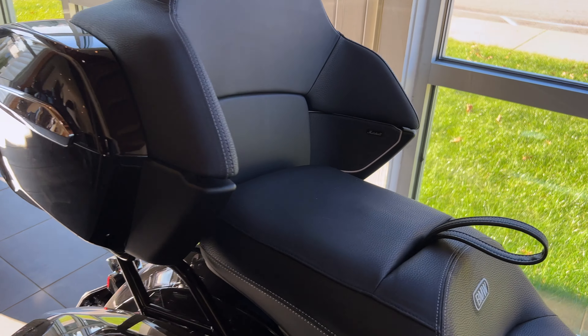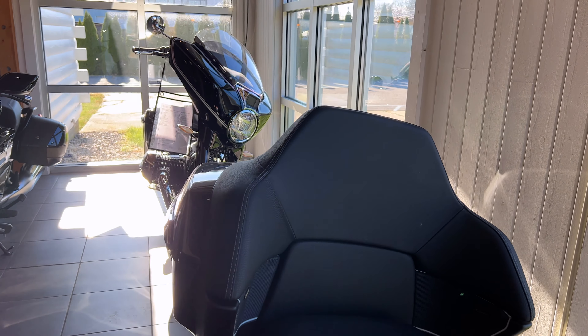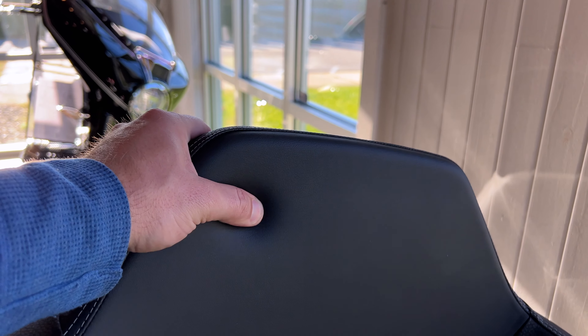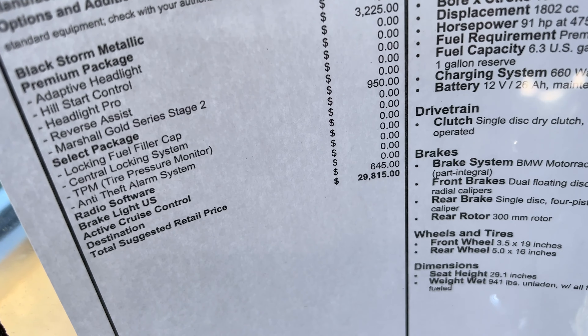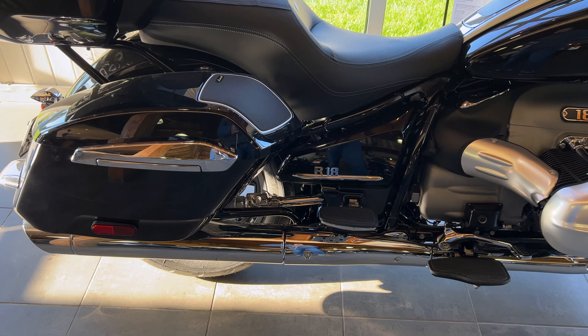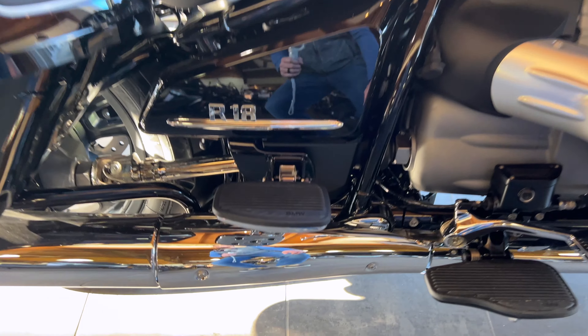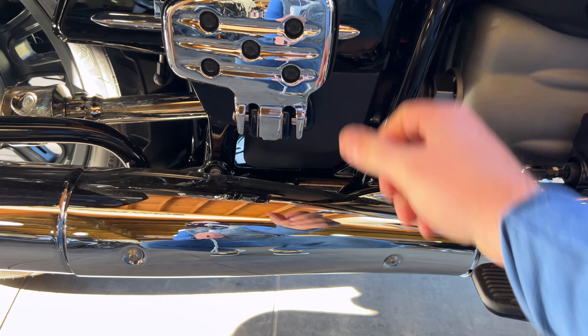The side boxes are the same as the Bagger, as is the seat — look how comfortable that level is. The passenger on the Transcontinental also gets larger foot pegs. There's the larger foot pegs for the passenger and floorboards for the driver — nice and soft, and they lock in place.